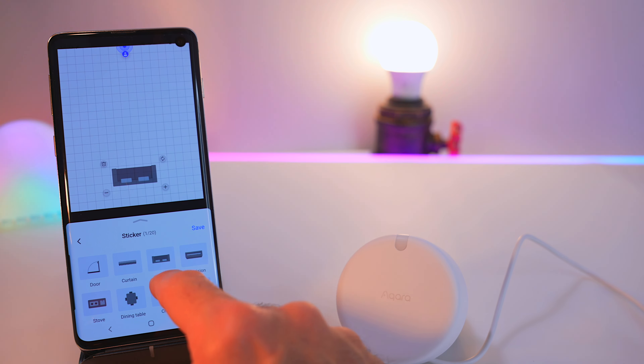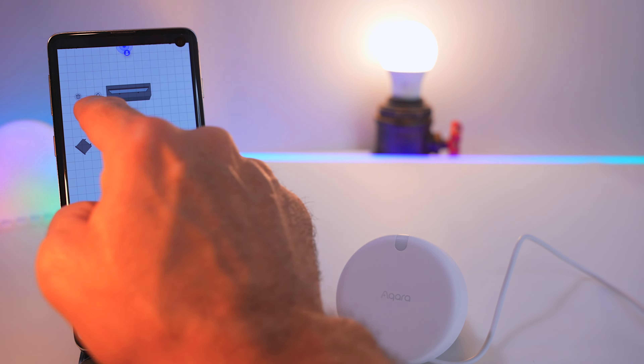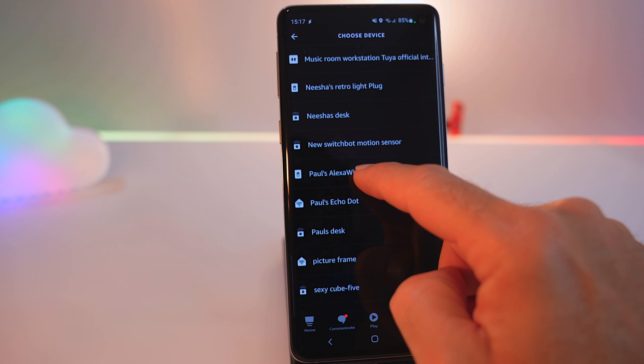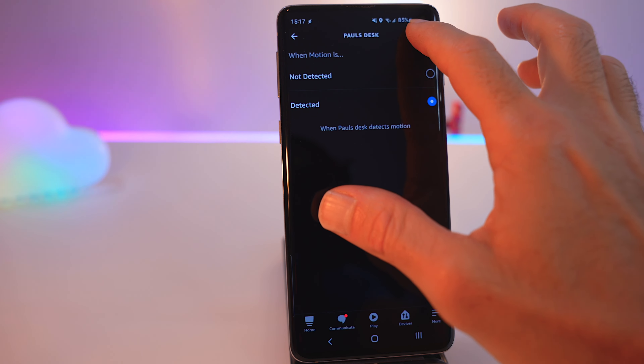Creating the individual zones in the Aqara app is reasonably straightforward — it's just a case of mapping out your room. You can even add chairs and sofas to give yourself a mental picture of what you're looking at. Then you mark out the zones, and those zones become triggers for your smart home equipment — either through the Aqara app, Amazon Alexa, Home Assistant, HomeKit, etc.